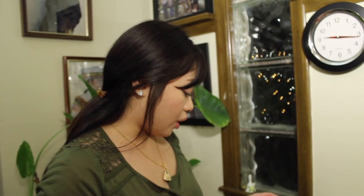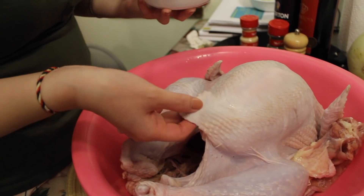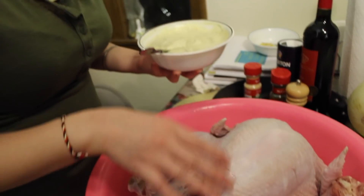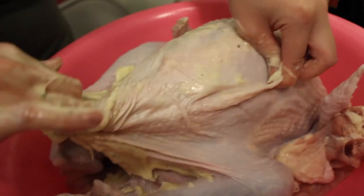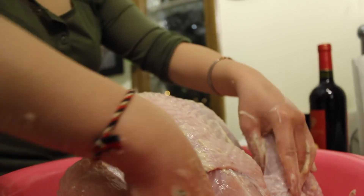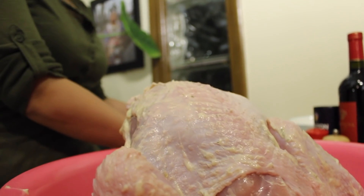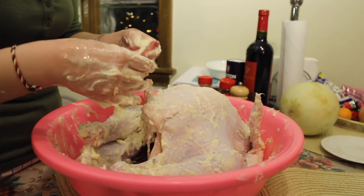So now the fun part where we're going to put the mixed seasoned butter under the skin. We're going to spread it under the skin, and then we're going to spread some on top too. Let's do it! Looking yummy — well, it smells good. The sauce smells really good. Can't wait to taste it.